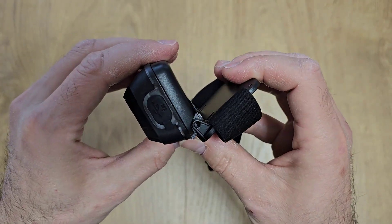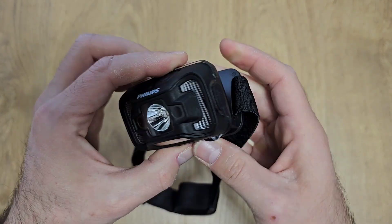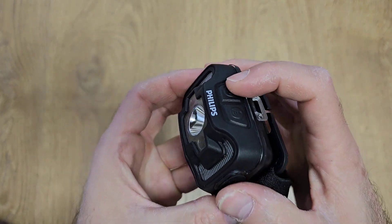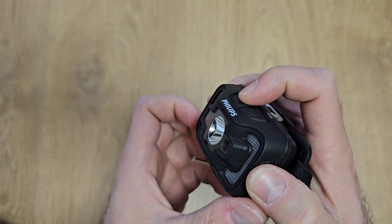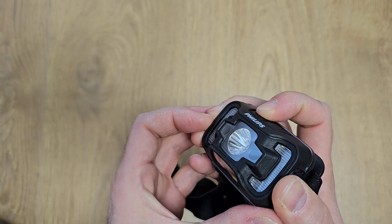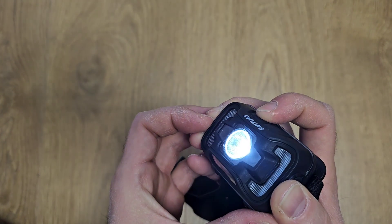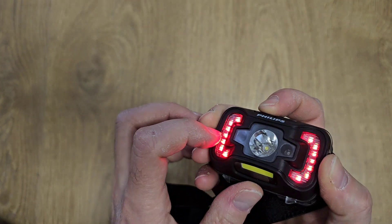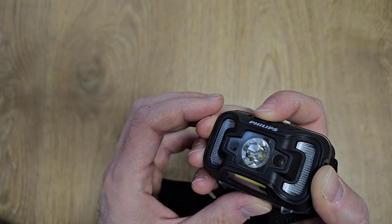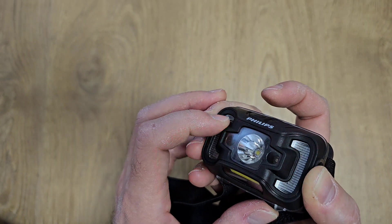Here we have the COB light, here we have the main light, and here we have the red lights. It's adjustable so you can change the angle of the light. It has multiple modes — if you press this button very fast it will change the mode. This is the main beam, this is low intensity, this is blinking, and this is the red light.